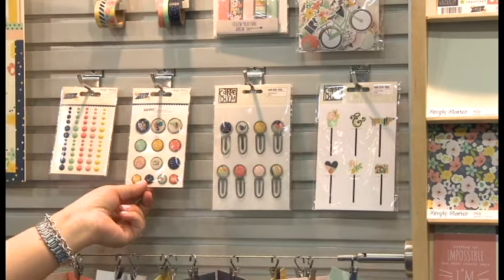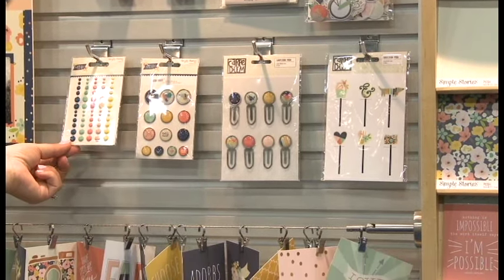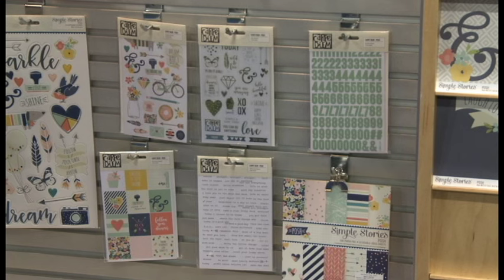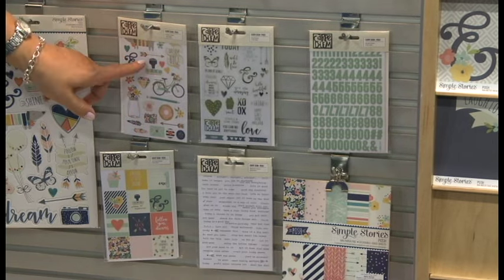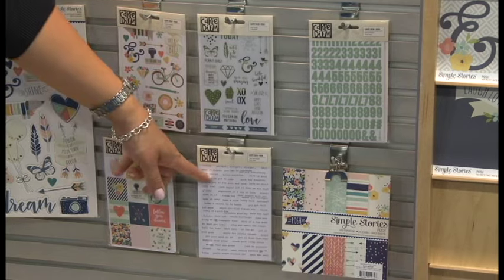The brads are self-adhesive, so you don't have to worry about the pesky prongs on the back. Enamel dots, and then a number of different stickers — eight different sheets in different colors. You have clear stickers, icon stickers, InstaQuote square stickers, and word label stickers.